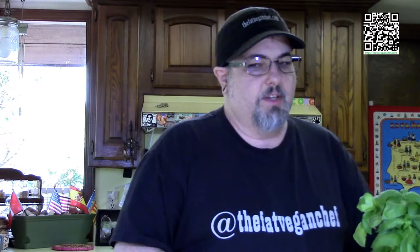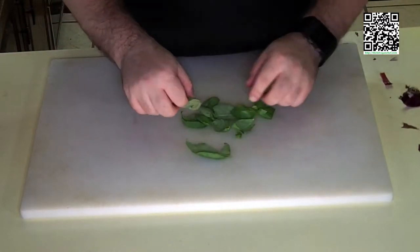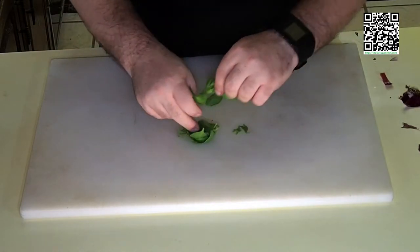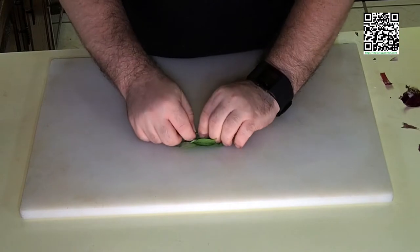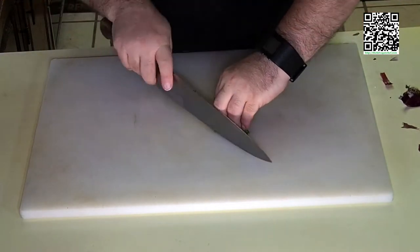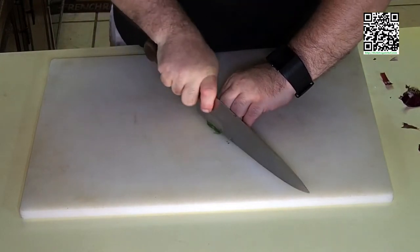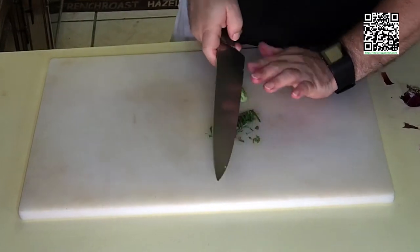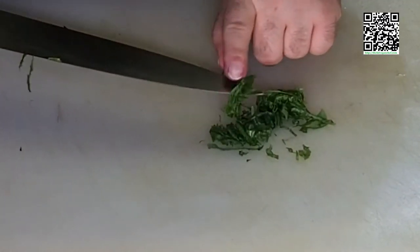Now I'm going to show you a chiffonade, which is almost like a julienne. I'll use basil to demonstrate. Start with the larger leaves on the bottom, work in to the smaller leaves, and then roll them together. Using your knife and fingers, cut it really finely. And that is a chiffonade. If you ever see a recipe that calls for a chiffonade, that's what it means — it's kind of like a julienne.